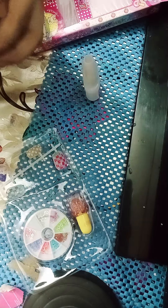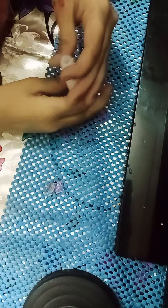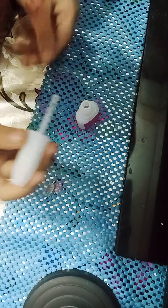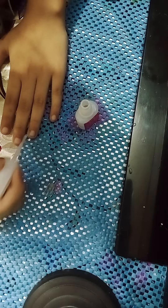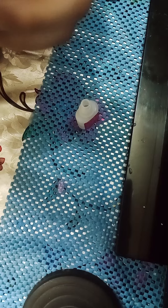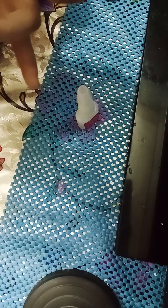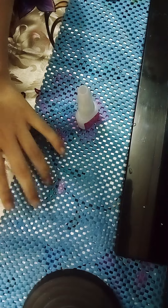So I apply this and this one. We open this — oh my god. So we apply this on my nail. Actually, I don't apply it on my real nail, I apply it on my fake nail.